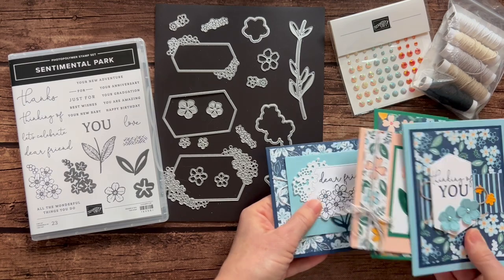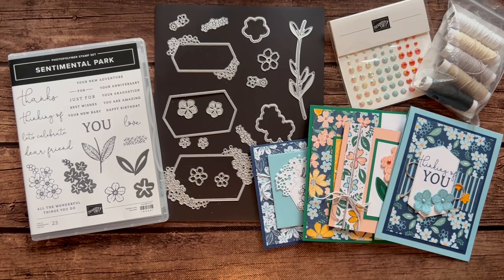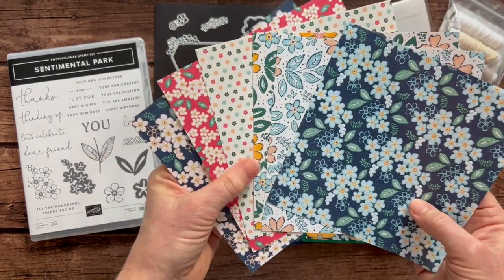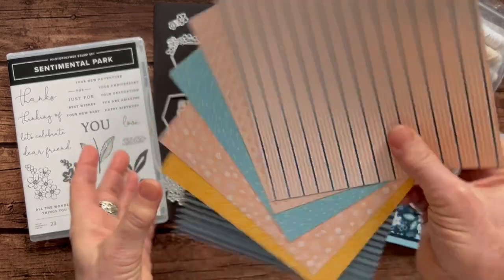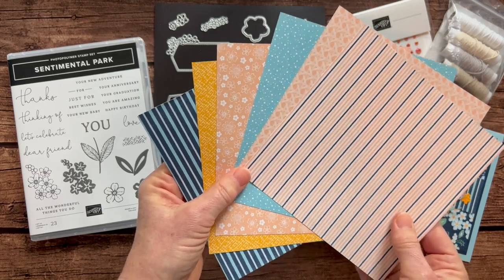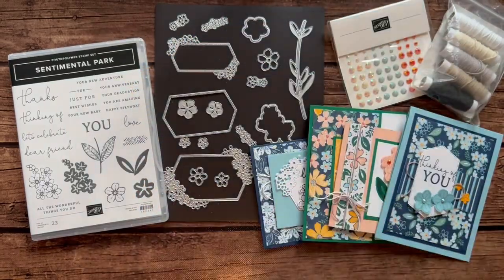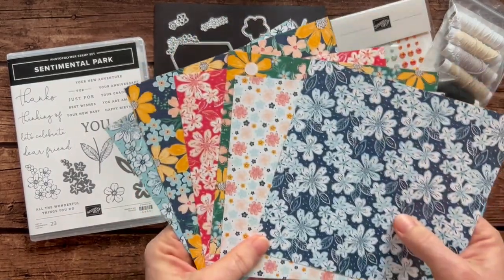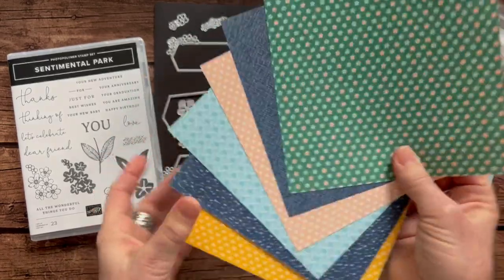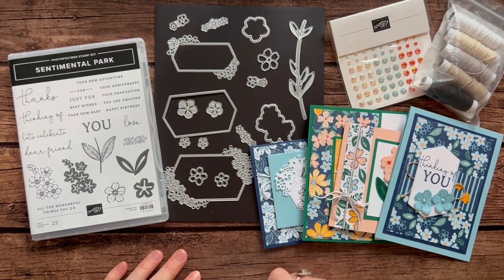So gorgeous set of cards, of course featuring the Regency Park Designer Series paper. Let me show you — I had to kind of spread it out. It's six by six paper, beautiful floral imagery on one side, and then some more neutral and muted tones, I guess I would say. But I love the stripes too. That's half of the pack, and here is the other six designs. And then there's the back side of those as well — beautiful set of Designer Series paper.